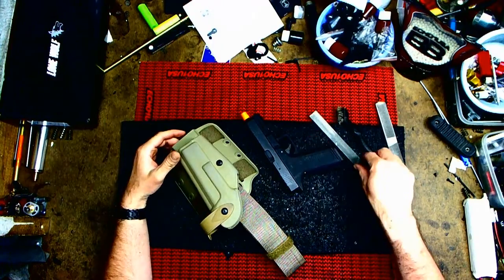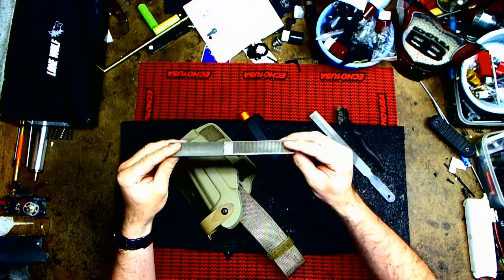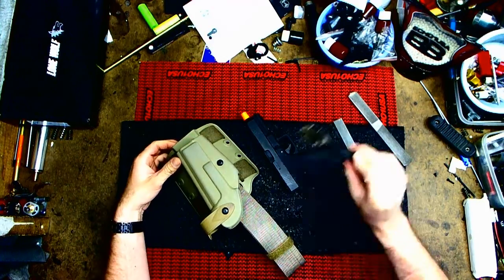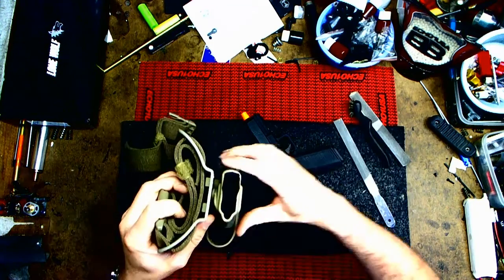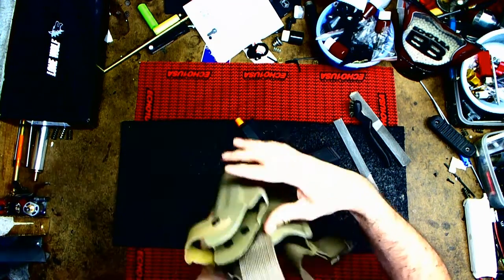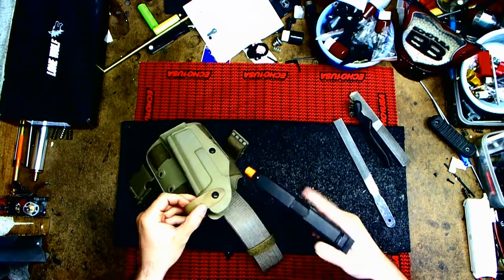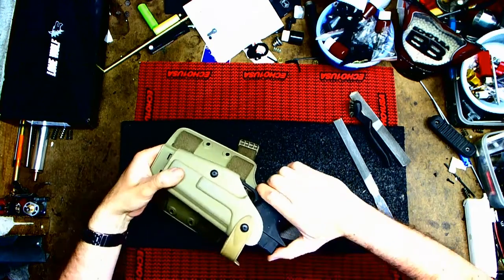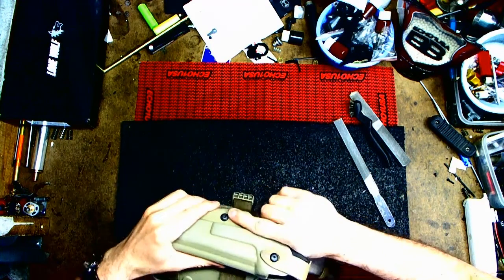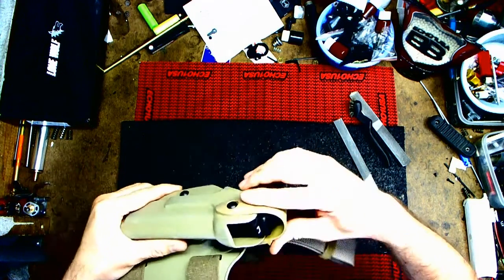Now after about five minutes or so of filing — I used a curved rough file and then a somewhat fine flat one to get in there, plus a metal brush to clean it — I sanded a little on the bottom to make room for the rails and a little on the top as well. Now you can press it in, lock it back, and you can hear the click. It's good and secure.